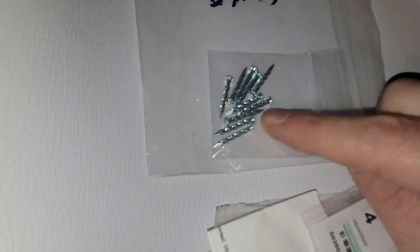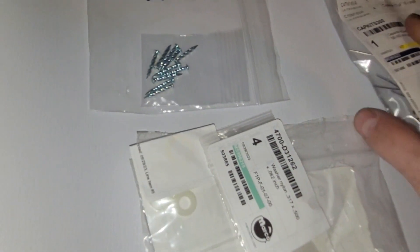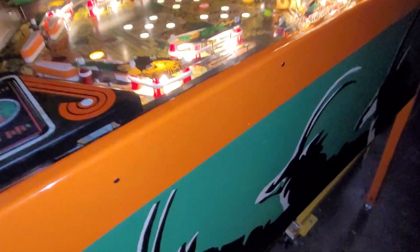Since I was placing an order, I grabbed some more spiral nails because I am missing some, so I can fill in the holes and that will look better.